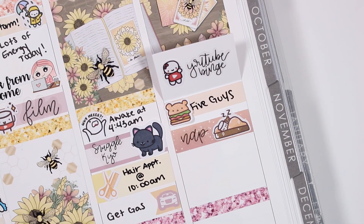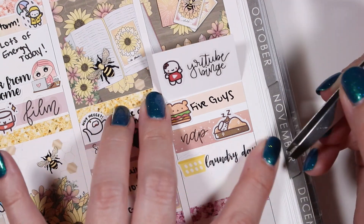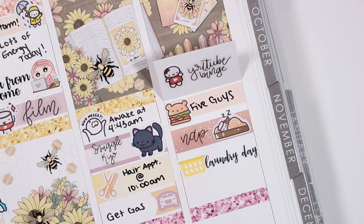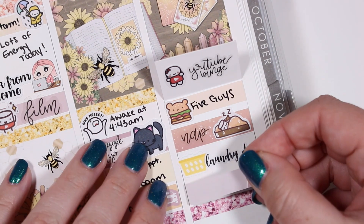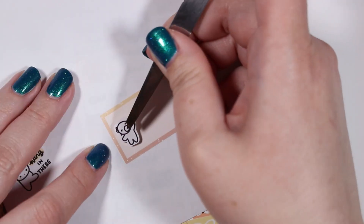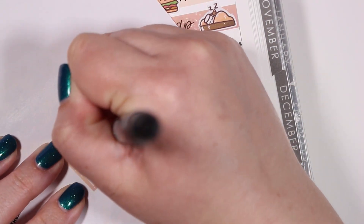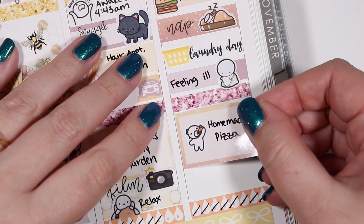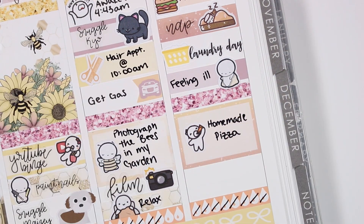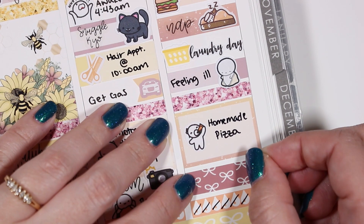I also needed to do some laundry, so I used a laundry basket sticker from Fox and Cactus and a laundry day script from Whimsical Plans. I just wasn't feeling that great for the rest of the afternoon, so I used a tired-looking emoji and wrote that I wasn't feeling well. Then later in the evening my husband picked up groceries so we could make homemade pizza — I used a pizza munchkin from Once More with Love — and I was just sort of feeling the struggle, so I used a hang in there munchkin from Once More with Love to mark that.